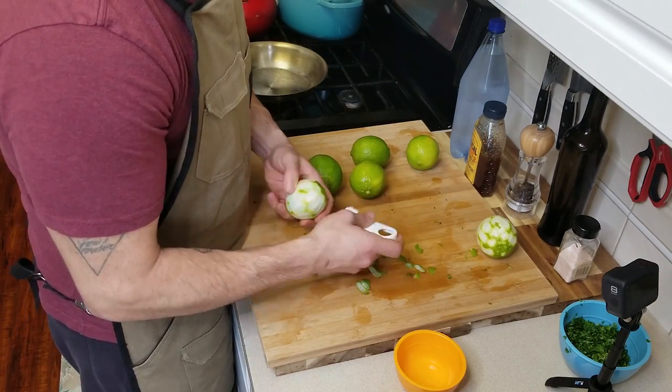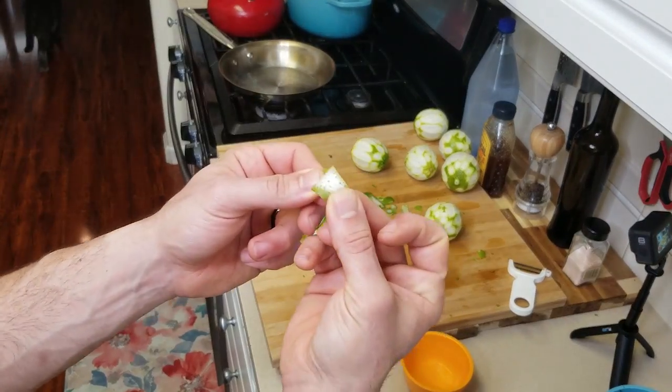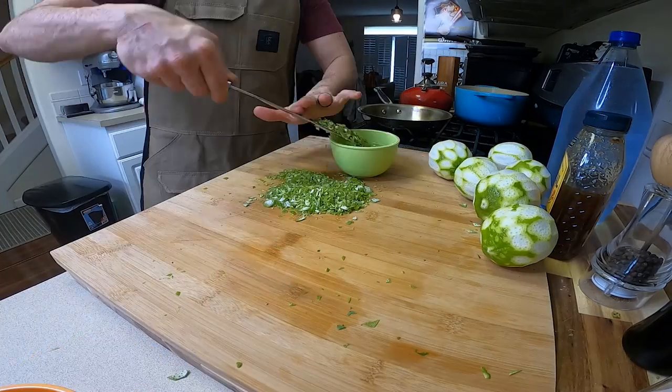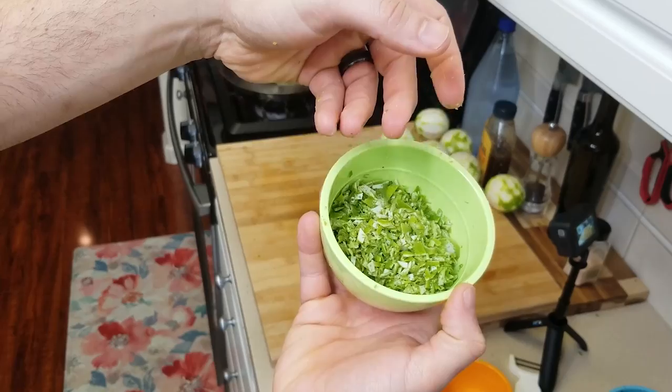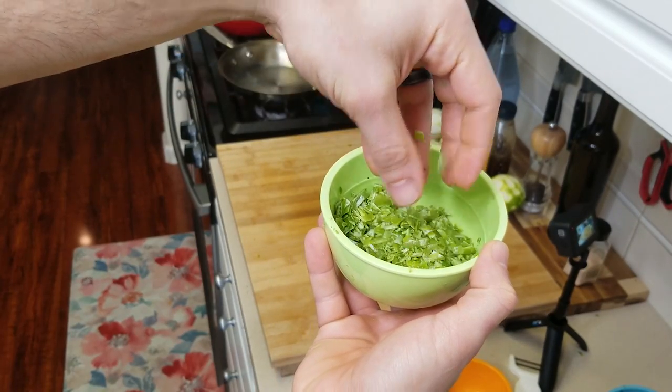I'm going to go ahead and peel these limes with just a regular peeler before I chop them up because I don't have my microplane. If you're using this method, just make sure you don't capture too much of that white part — it's going to make it kind of bitter. Then we're going to chop this up really nicely, pop it into a bowl, and save it for later. There's all of our lime zest.